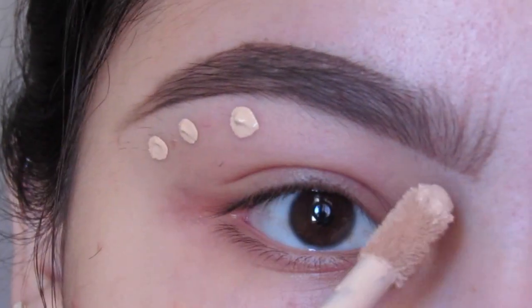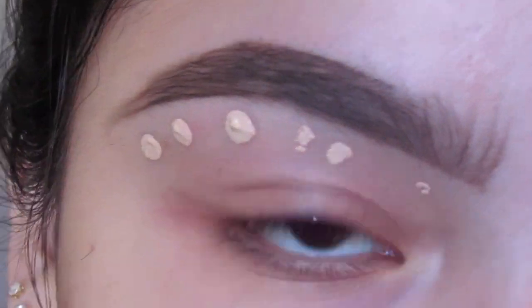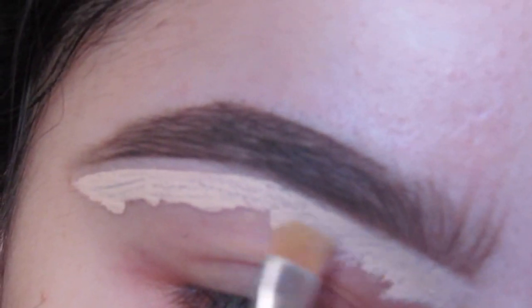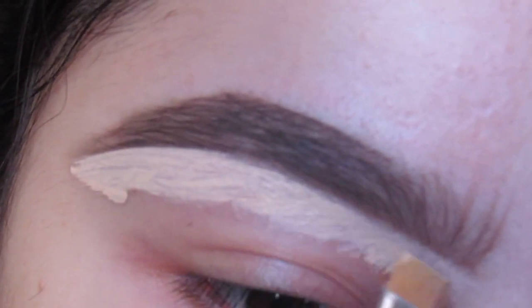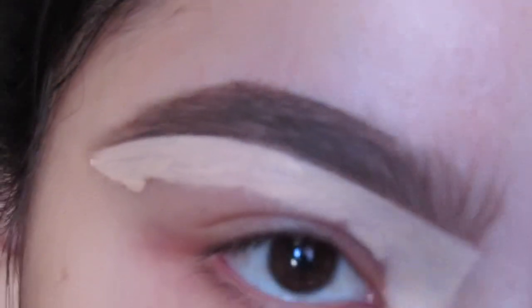To clean up the eyebrows I like to use a light shade just so that area can look highlighted. And then usually if I'm doing eyeshadow, I will blend the concealer down all the way to my eyelid just so I can use it as a base — it's just a little easier.